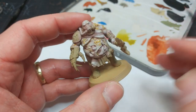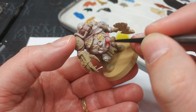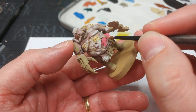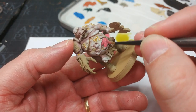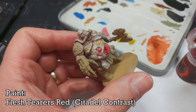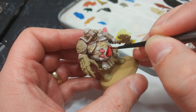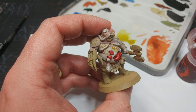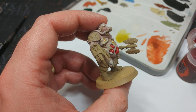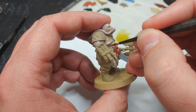Let's get on to his guts. For this I'm going to start with Pink Horror and we're just going to paint in all of the exposed rubbery flobby bits spilling out. Then in we go with some Flesh Tearers Red to make this properly gross and meaty. For the smaller patches of torn flesh that don't have anything sticking out of them, you can still add a little bit of Flayed One Flesh to make these look a little ripped up.